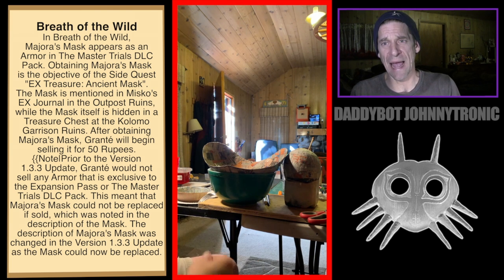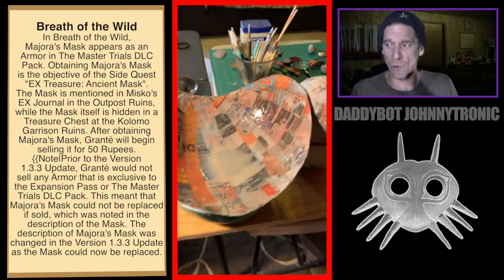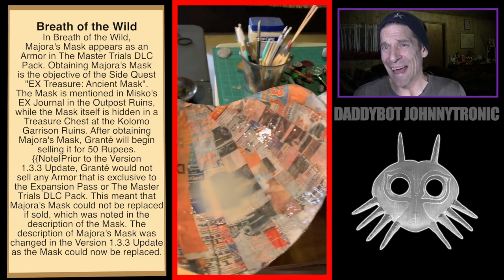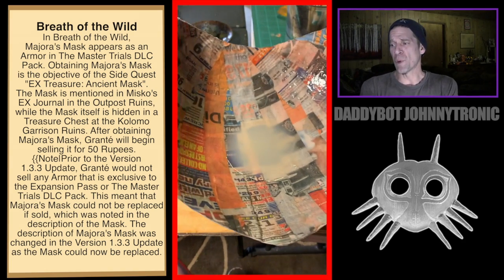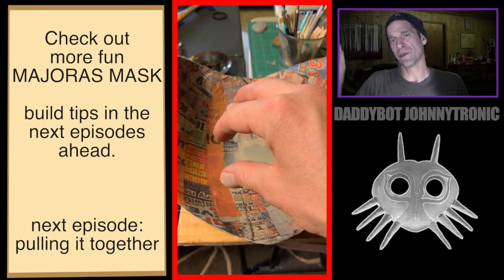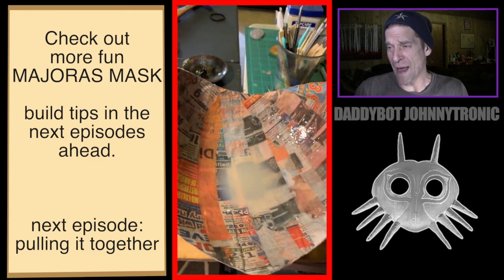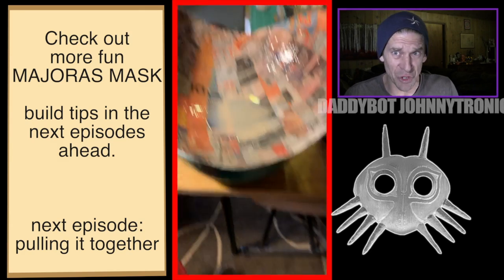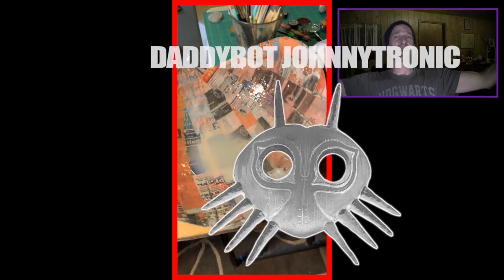If you need something cheap to work with, paper mache is always great — I can't recommend it enough. Bringing things together using paper mache and any materials you can is the best way to get any cosplay or costume material done. I'm gonna be wrapping up part three right now — come like, subscribe, hit the notification button. Majora's is gonna keep going until the whole thing is done, and I might do a live stream for the last little bits.